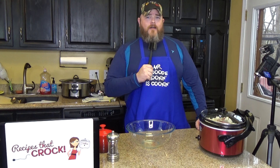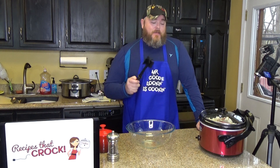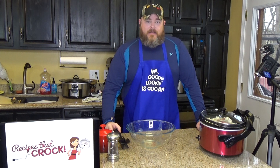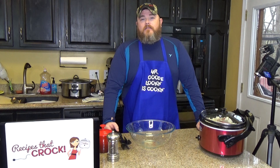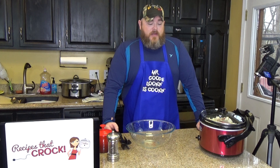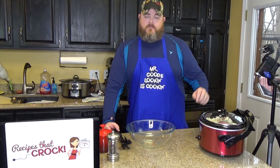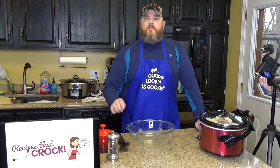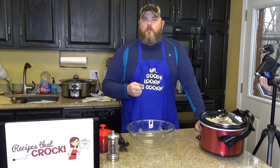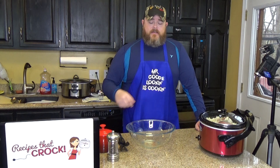That's when you're going to want to take your handy dandy Mix and Chop and chop it up. You take your Mix and Chop and chop it up as fine or as chunky as you want. We were going to make tacos today. With tacos you want finer beef — like Taco Bell or a nice Mexican restaurant where the beef is all ground up really fine with the onions and everything.